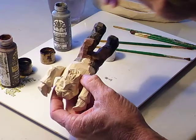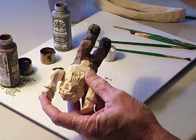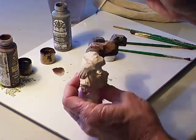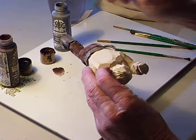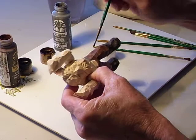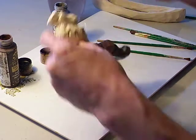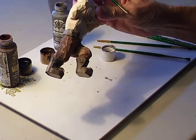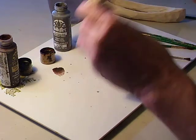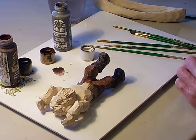There we go. I've got a little place on my burnt umber I need to fix. If you get a little gray on your burnt umber, that's no problem — you just come back and hit it again. A little gray on the belt. Now, what I'm going to do when it comes to the belt buckle...